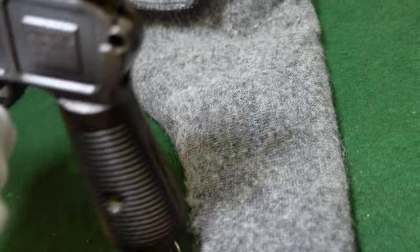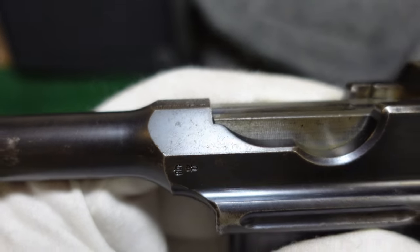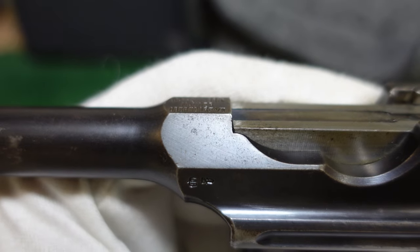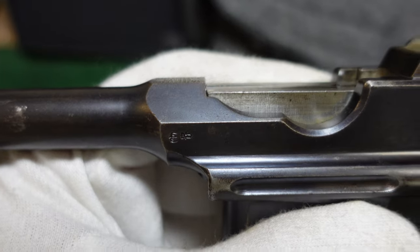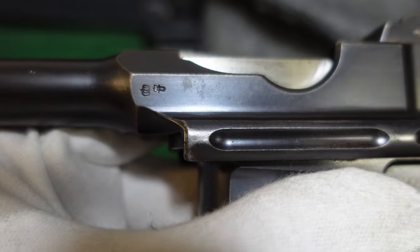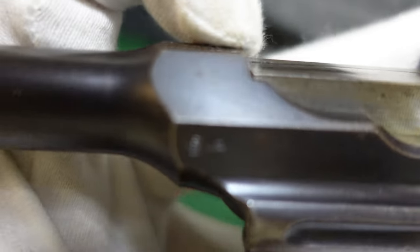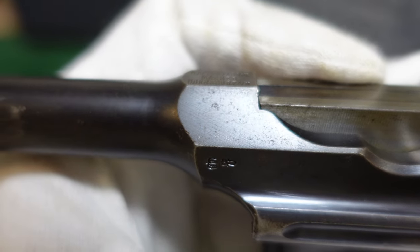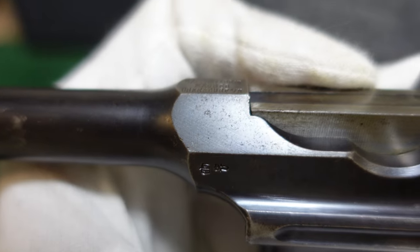This one actually does not have the serial number on the barrel flat. Some do, some don't — cone hammers at this time and early large ring hammers were very sporadic with how they did the serial numbers. This one has no serial number there, just your crown U proof, completely blank where the serial number normally would be. That's expected from these guns; the next gun in sequence might have a serial number on it, or might not.